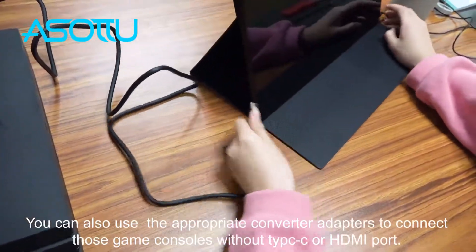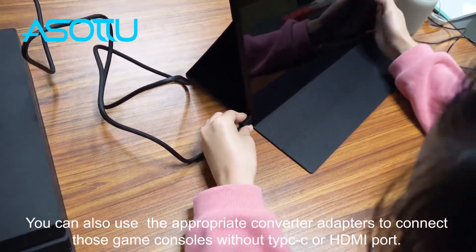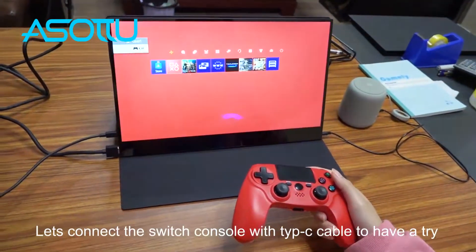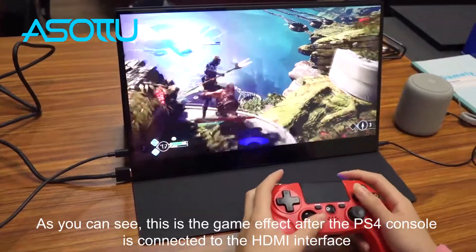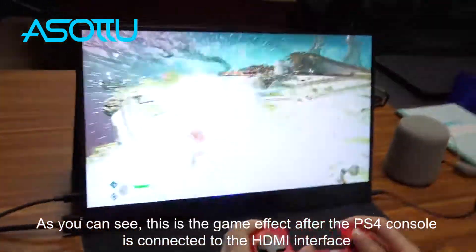You can also use appropriate converter adapters to connect those game consoles without a Type-C or HDMI port. Now let's connect the Switch console with a Type-C cable to have a try. As you can see, this is the game effect after the PS4 console is connected to the HDMI interface.